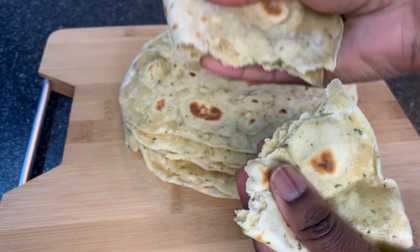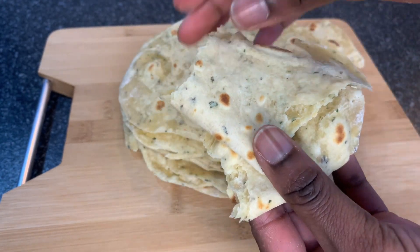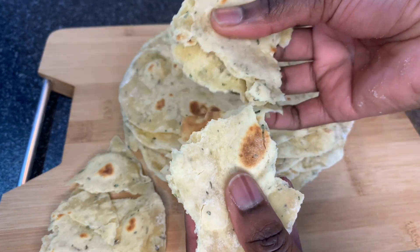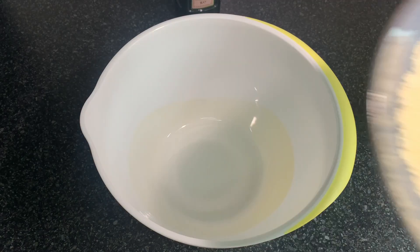Hello family, welcome to my channel once again! Today I am going to show you how I make this amazing soft flatbread with no milk, no eggs, and no yeast — and it's still soft. So let's start!